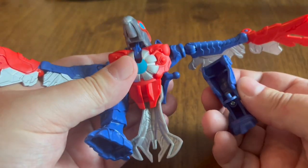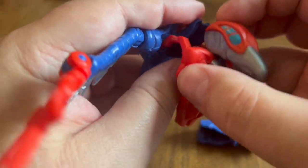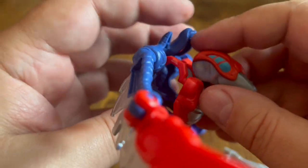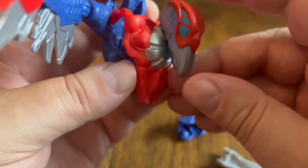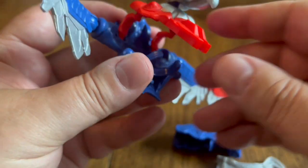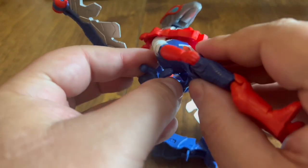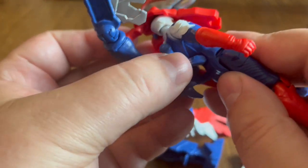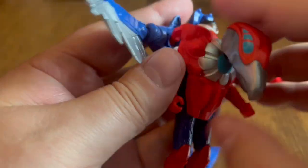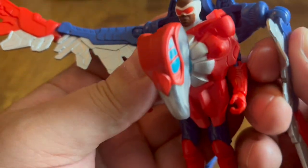If we pop the legs off the bird, we can make this turn into some armor for Sam. We've got to bring the head down, take this tail piece off — there's a little strap here. The head comes down in front like this. Then we get Sam and put him inside here, just like this — clip him into the C-clamp that holds his body, and pop his head over the armor. There we go — fold the wings up.